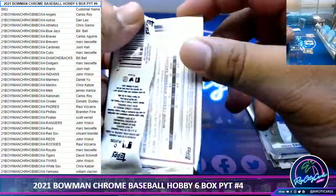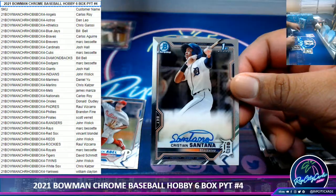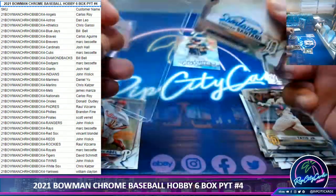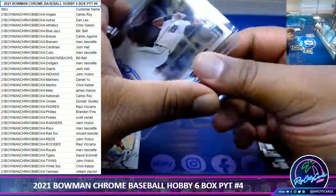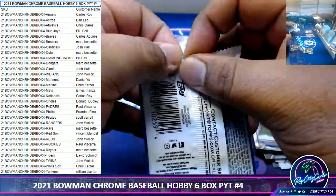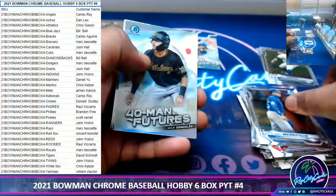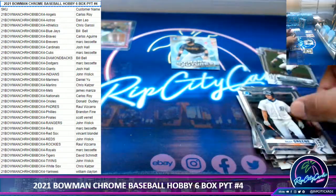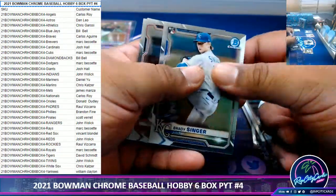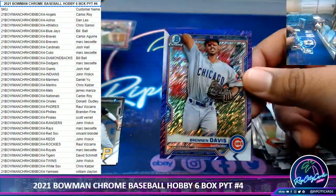Christian Santana, Tigers autograph — it's an auto, put it in a 75. Keep it moving. Nobody cares about those guys. We ship everything too, so it doesn't really matter unless you see a top guy and you know — oh snap — then you sleeve it. Keep it moving.